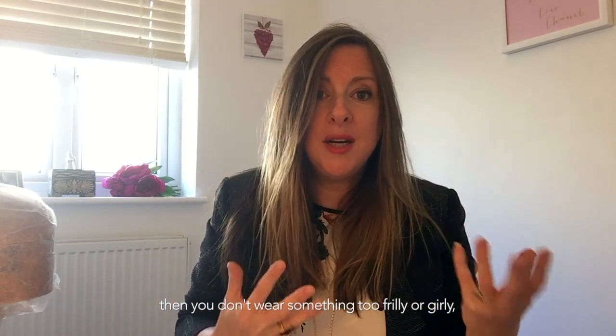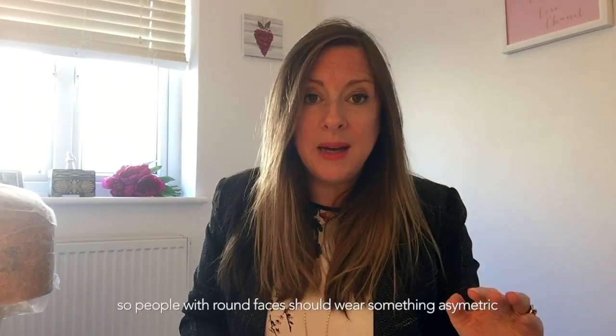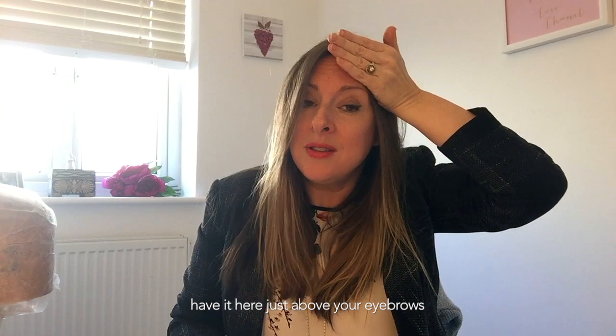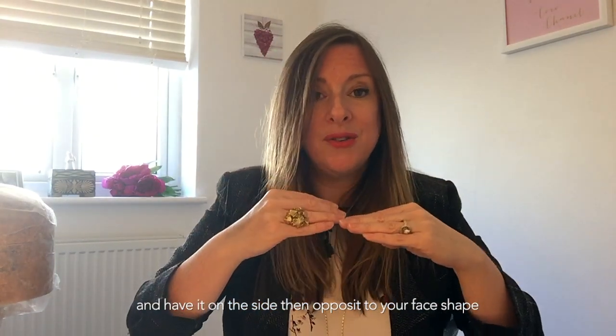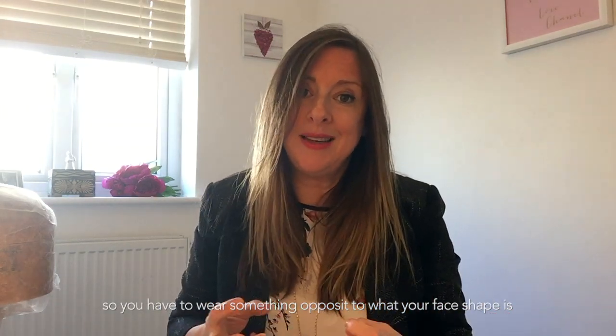If you've got a round face, don't wear anything too frilly, too girly, or with too many flowers — and avoid round shapes, as they'll accentuate your round face. Instead, wear something asymmetric that goes diagonally across your face, sitting just above your eyebrows. Think of architecture and unusual buildings — something asymmetric, not too fluffy, not too many feathers, worn on a slant. That balances out your face. You always wear something opposite to your face shape.